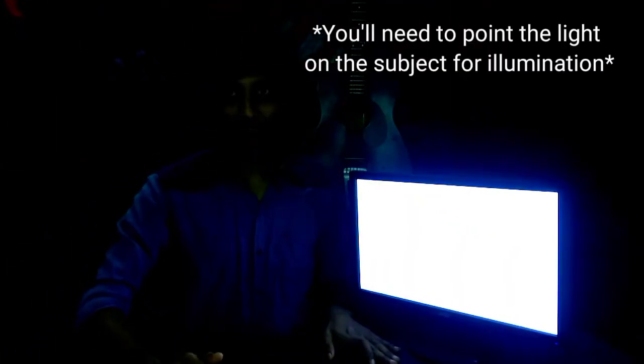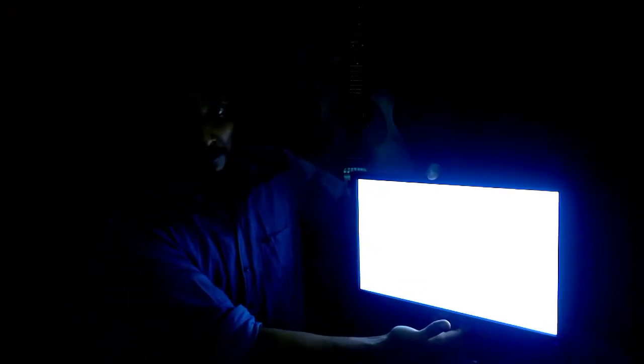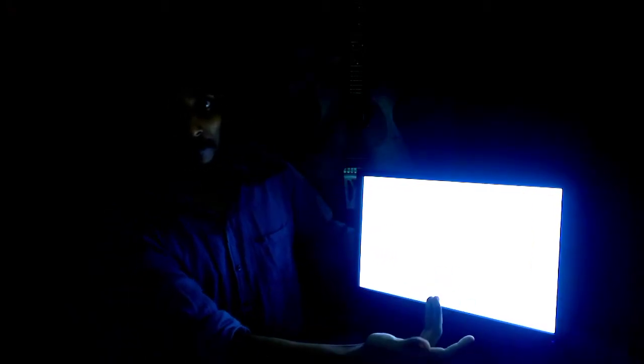I'll show you how insanely bright this is and how it can make a video better — how you can illuminate surfaces better. As you can see it just blacked out the whole camera screen. This is a very, very bright light source. I'll get a shot of this from another angle.